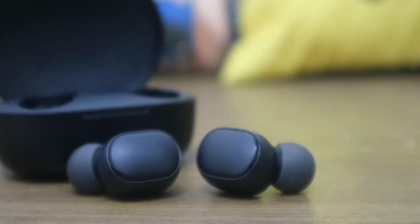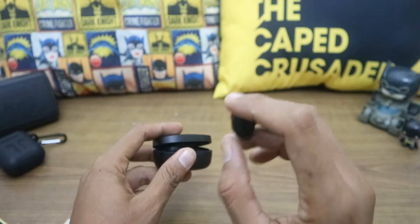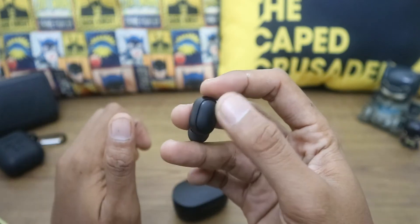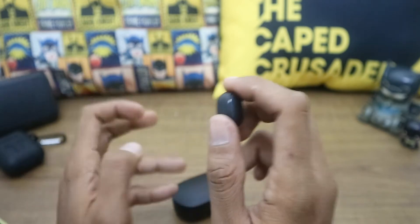If you want wireless earbuds with good audio quality for listening to music or watching videos, you can still choose these. One downside: they don't have tap or touch control. For $10, that's okay — you control them by pressing a physical button, and you can actually hear a click when you press it.